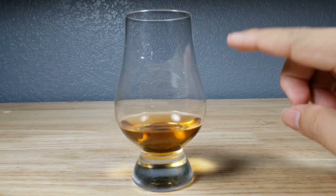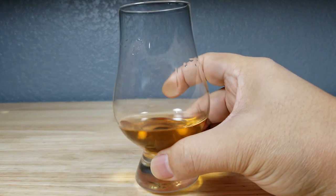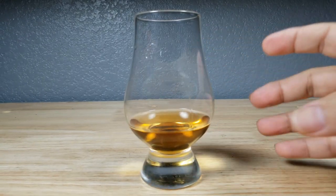That's kind of typical when you're not aging bourbon for a very long amount of time. I think the white label is a four-year max, and that's typical because it's not in the barrel long enough to get that great color.